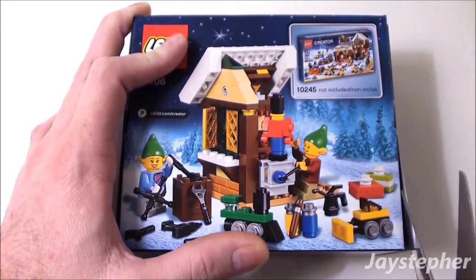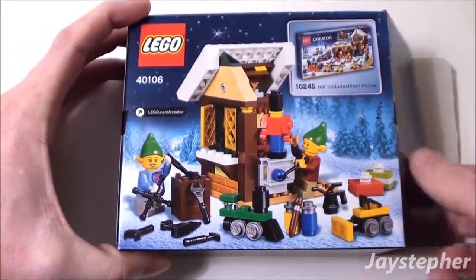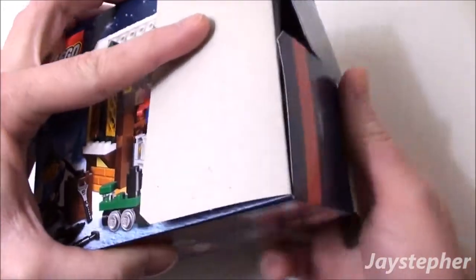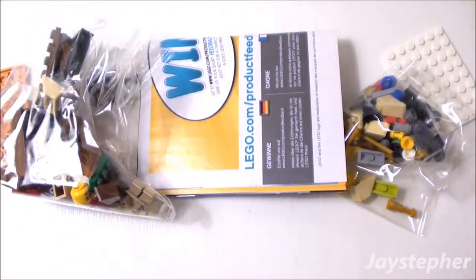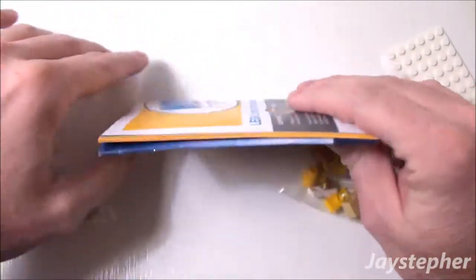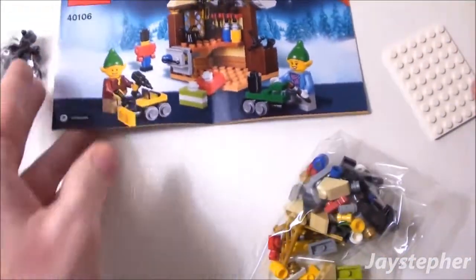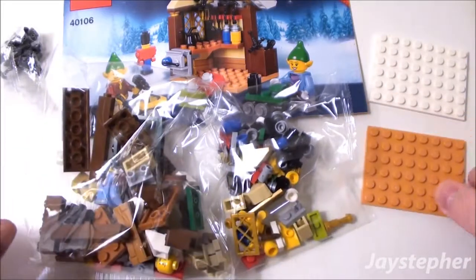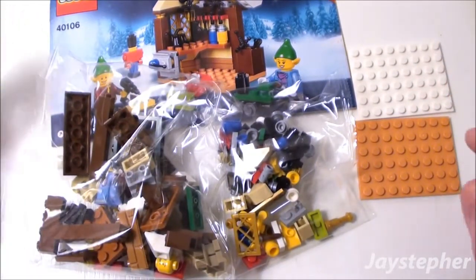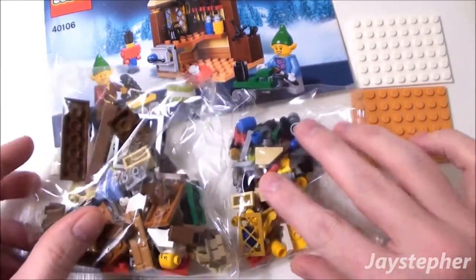At first I thought it was taped well. I am actually going to save this box, so I want to open it up very carefully. So apparently there is one instruction manual, two bags of elements, two 6 by 8 plates, and a small bag full of tools. That's a lot of elements.